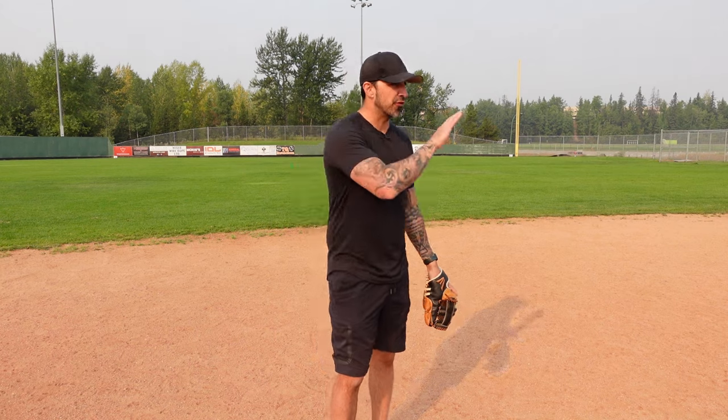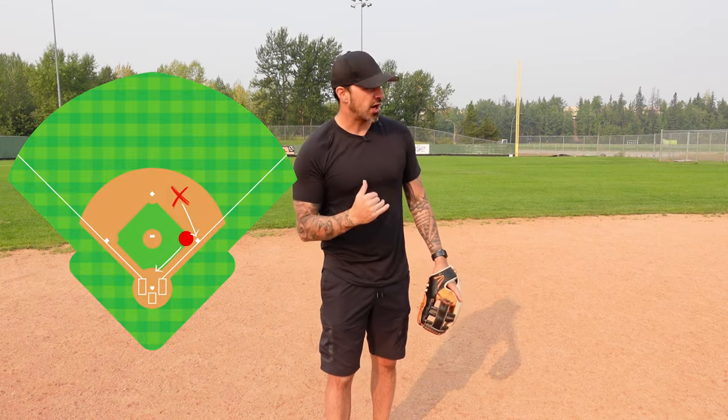For bunt defense, anytime the first baseman is crashing we cover first base; if the third baseman is crashing, we cover second base as the shortstop covers third. For fly balls, anything on our side of the field we are in charge of. If there's a fly ball between us and the first baseman, we take it. If the shortstop or outfielders call us off, we give way to them.